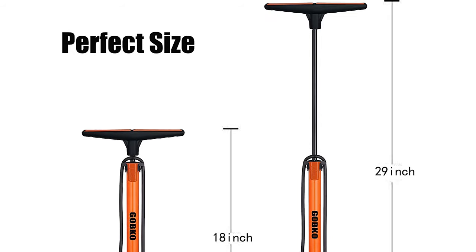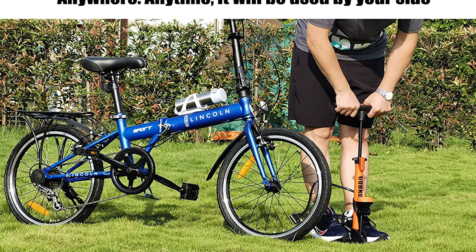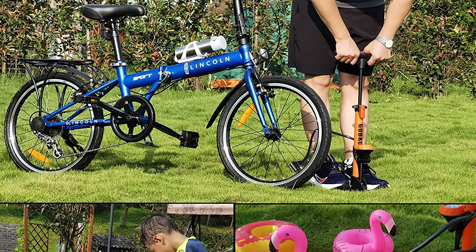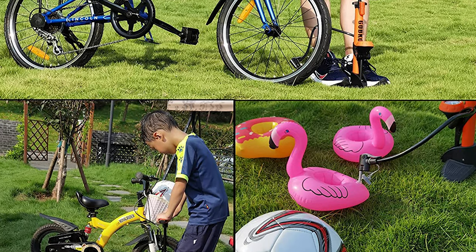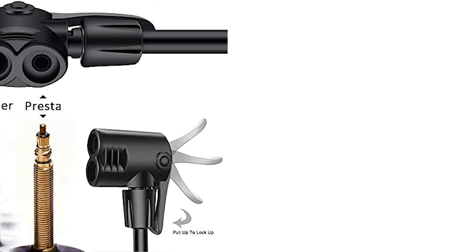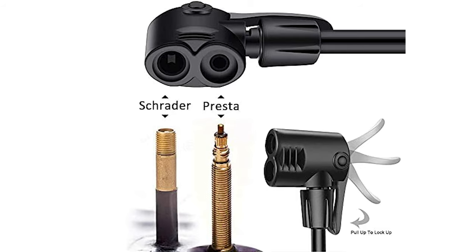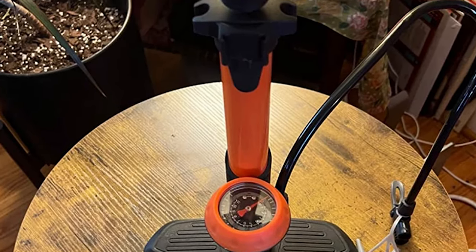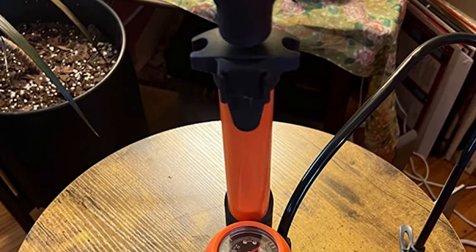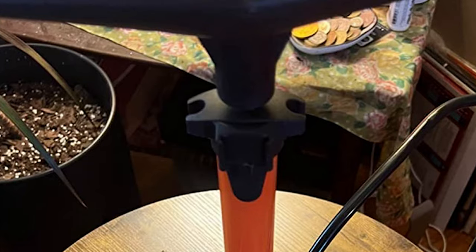The Gobco pump also comes with an ergonomically designed comfortable handle, easy-to-read gauge, and a max 174 PSI / 12 bar high-pressure capacity with accurate air pressure display when inflated. It includes a multi-function adapter with metal pin needles and two tapered nozzles. It can inflate mountain, BMX, and kids' wide tires, as well as thin high-pressure road and commuter bike tires, electric vehicles, motorcycles, air cushions, swimming rings, basketballs, footballs, airbeds, and inflatable toys.